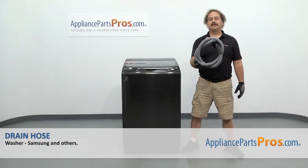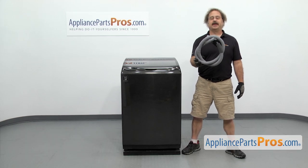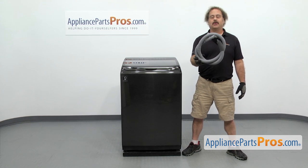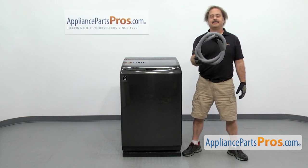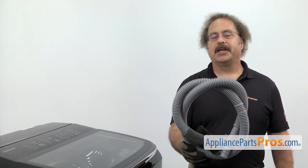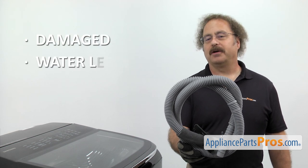In this video, we're going to show you how to change out the Samsung washer drain hose. It's going to be a very easy repair and it'll only take a few minutes to show you how to do it. If you already have one of these, great. If not, you can click on the link below or get it at AppliancePartsPros.com. When you open up the package, you're going to get the new drain hose. The drain hose carries wastewater out of the washer. The reason for changing it out is that it's damaged and you're getting water leaking on the floor.